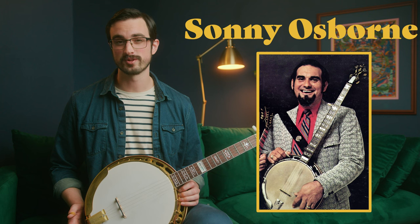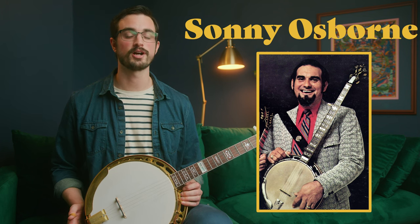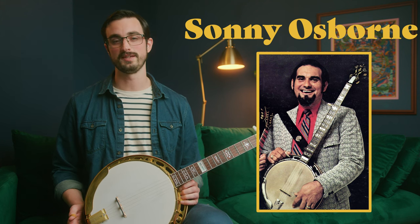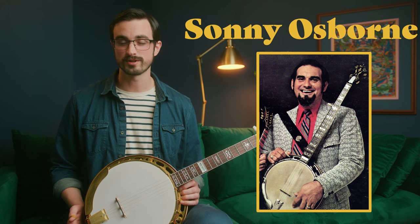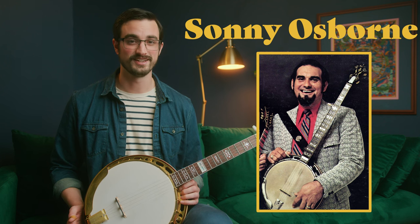The featured banjo player for this lesson is Sonny Osborne. Sonny Osborne is one of the early three-finger banjo players — not the big three, but probably the first of the second generation of three-finger banjo players. He played with Bill Monroe when he was only 14 or 15 years old and went on to start the Osborne Brothers with his brother Bobby.